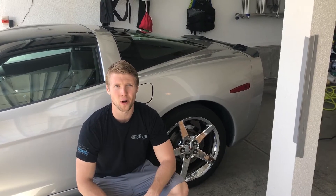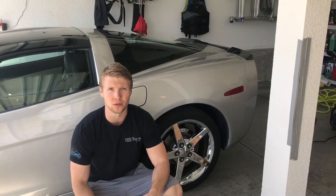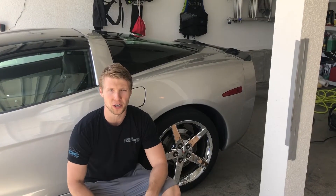Hello, everybody. Welcome back to Full Throttle Drive. I wanted to make a quick video today talking about the importance of keeping good air pressure in your tires.